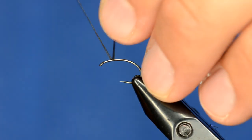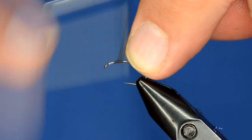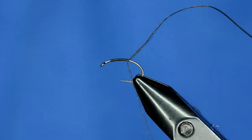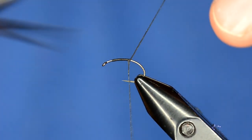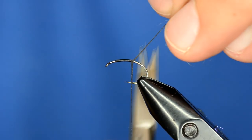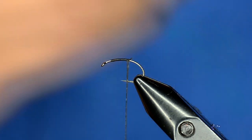One thing you'll see with GSP is it's really slick, so you've got to put down a pretty good base and use proper tension when you tie with it, or it can be a real headache. Also, if you try to cut GSP straight down it won't cut well, but if you hold it tight and just open your scissors a little bit and come up through it, it'll cut right through without having to slice down.